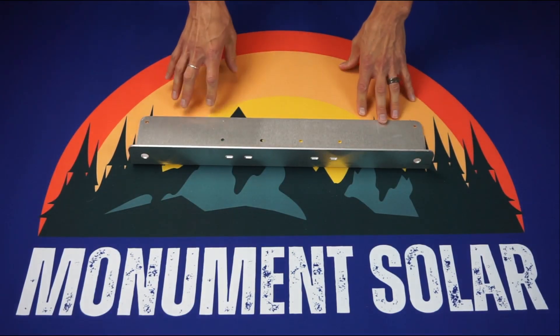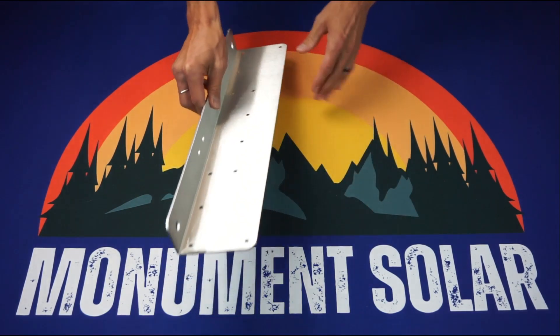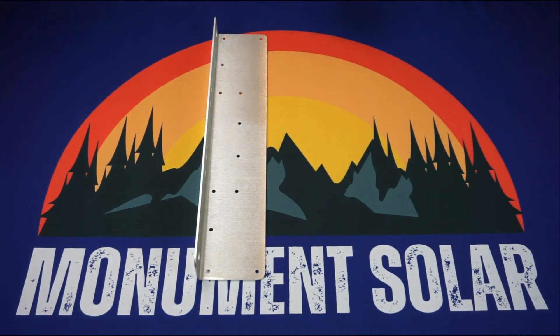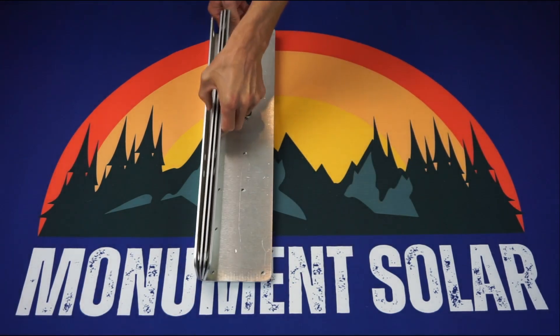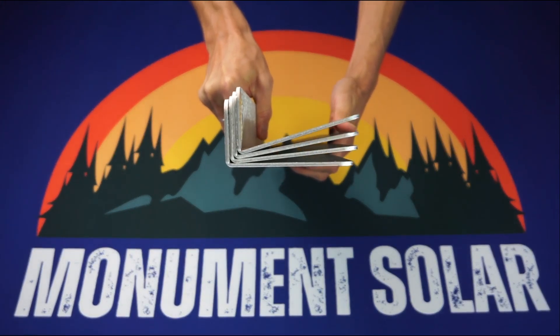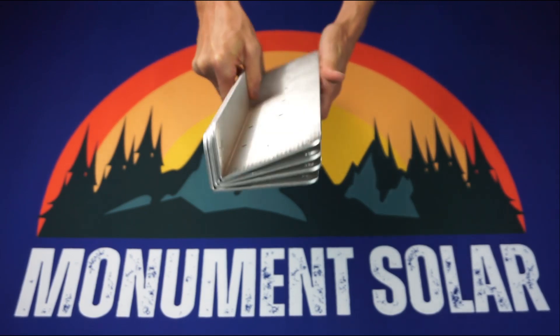Now with this component here, you might be asking yourself: well, it's a 90 degree angle, and I don't really have a flat roof. So what we've done is we've actually gone through and created a number of brackets which, when you mount it to your roof, we should be able to have an angle that will accommodate for the roll on your roof.